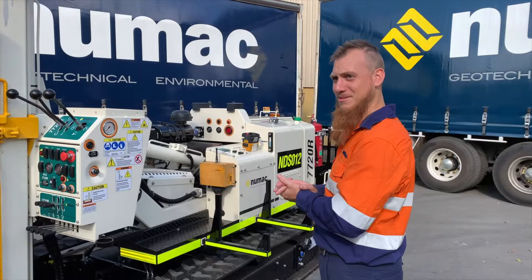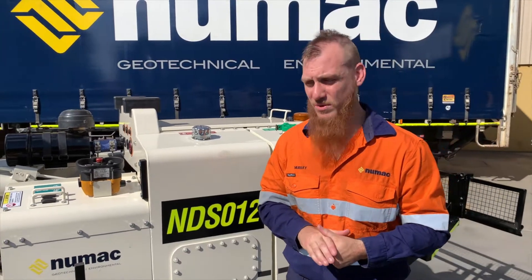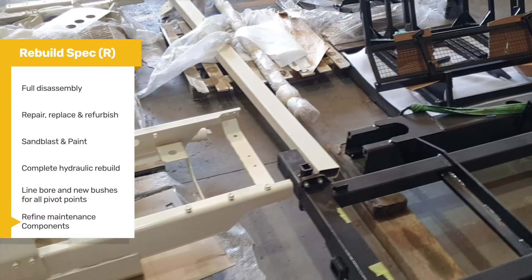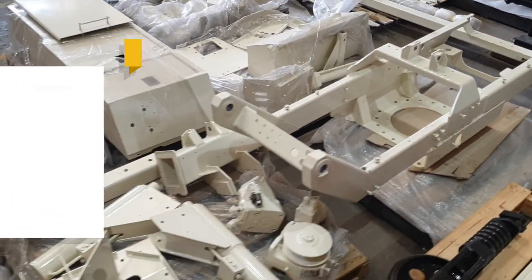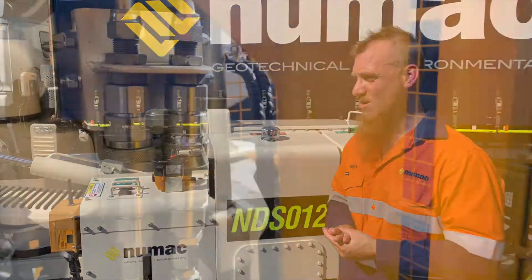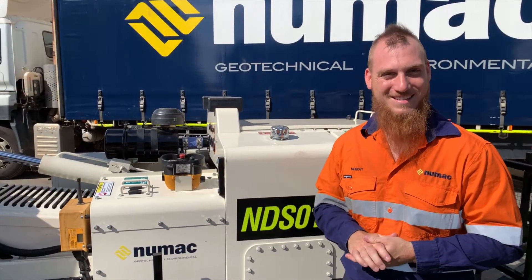This is our newly rebuilt 7720. From the start of the process, we stripped down the whole machine back to all individual components, and from there we worked our way back up, modifying and fixing up any panels or any parts that were damaged. Upon assembly, we've incorporated all brand new hoses and hydraulic hoses and fittings, as well as burst protection and spiral rate.